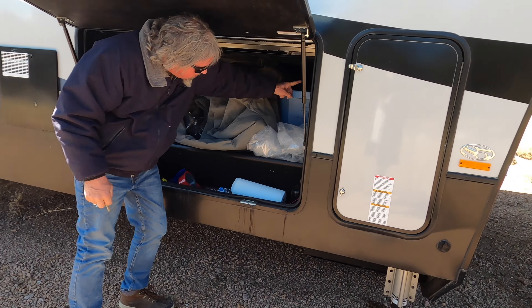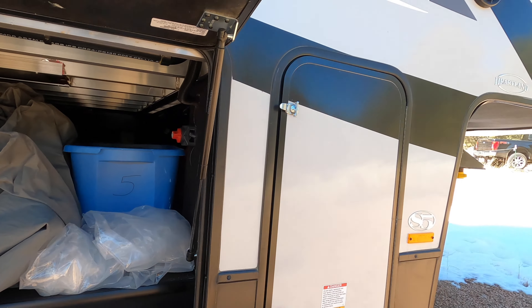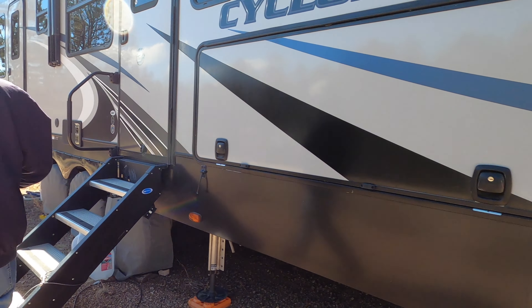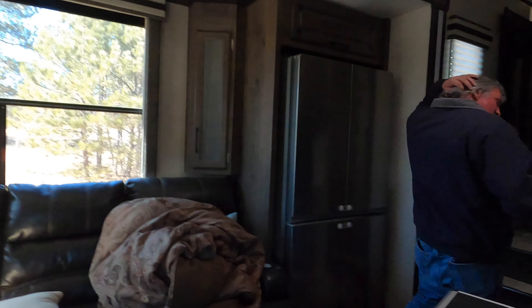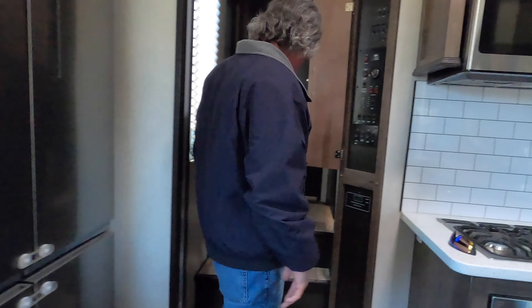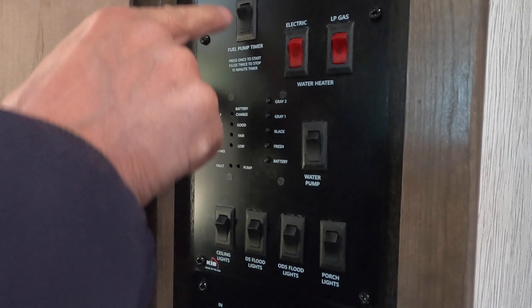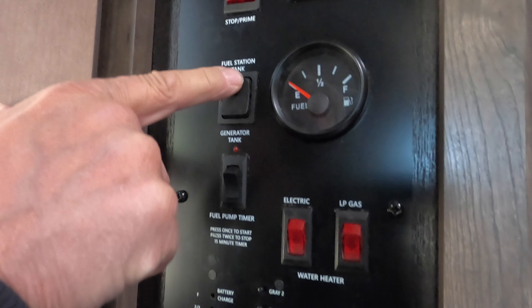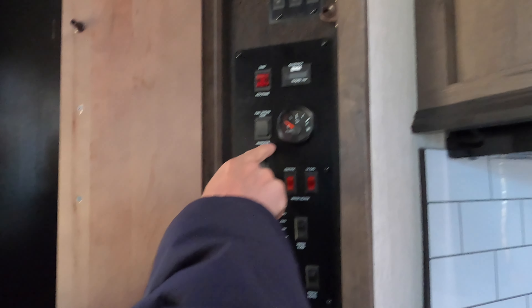Turning that back on. I've got one more battery disconnect to turn on — I'll tell you, the Heartland Cyclone fifth wheel is highly recommended. Sorry about the mess in here. Right over here I've got another battery disconnect that's going to give power to the rest of the RV. Now you can see I've got a full charge on my batteries from the solar. The fuel tank on the generator is now almost full, and my other tank is also three-quarters full, so we've got lots of fuel.